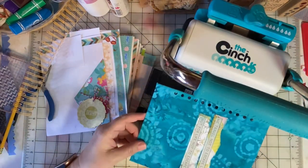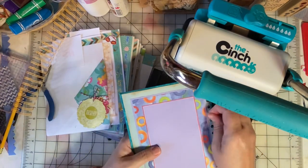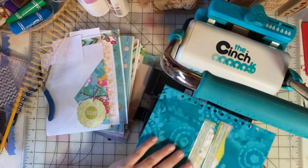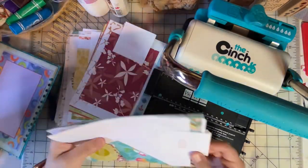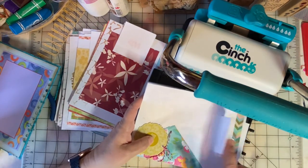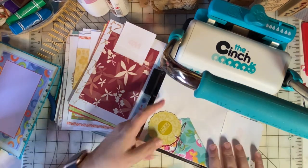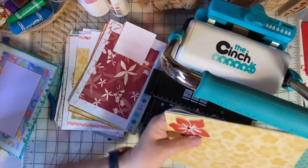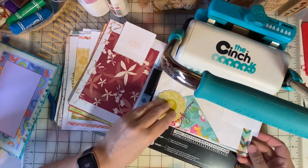I'm simply going to punch through that cover, and it looks like this. It punched through that fabric and the cereal box without an issue — just like butter. Now I will punch my book pages, doing several pages at a time. I've marked them with Post-it notes so I know which side I want towards the front of the book, because some pages have embellishments that are a little thick and I want those towards the outside of the book.